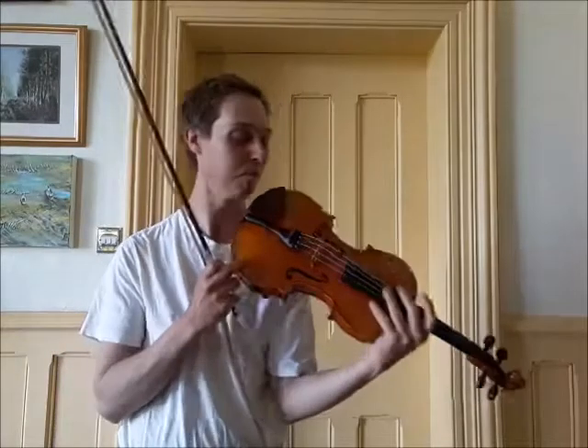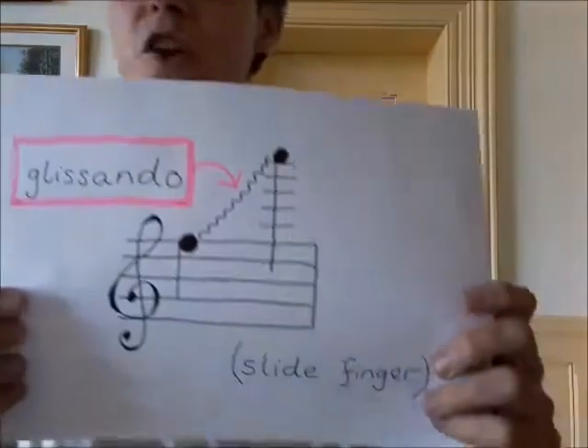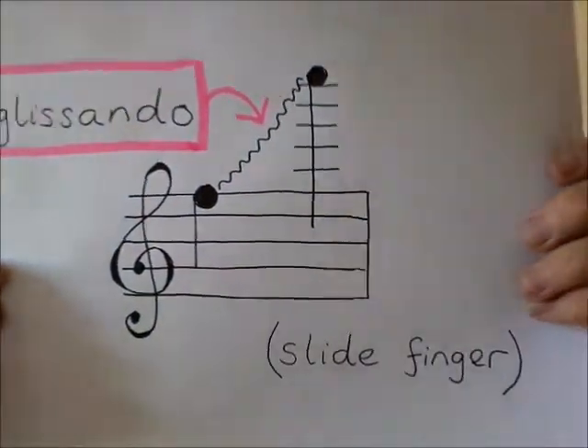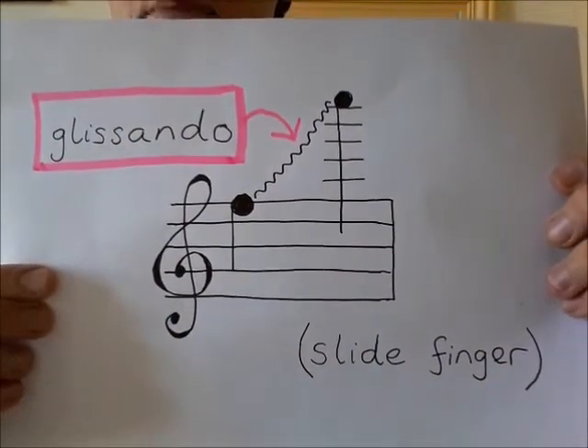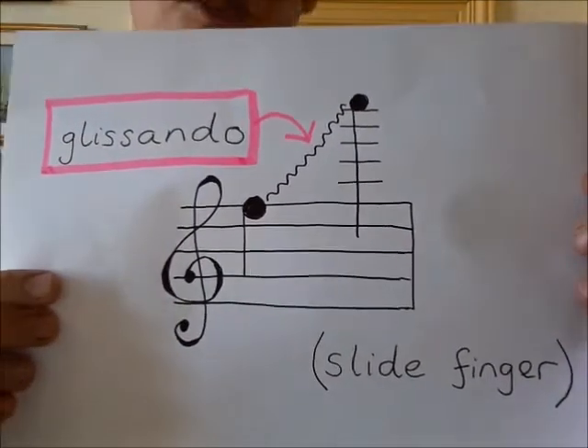Why don't you drive your neighbours mad by making lots of car alarm and fire engine sounds? That sliding effect is called a glissando — that's the posh word for it. If you see a wiggly line between two notes written down, that means you've got to slide your finger and do a glissando.